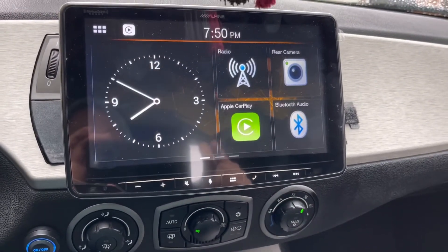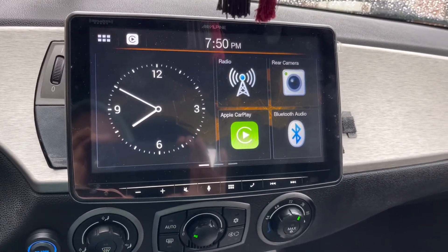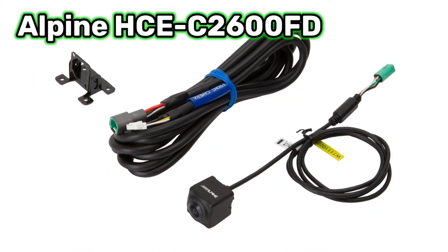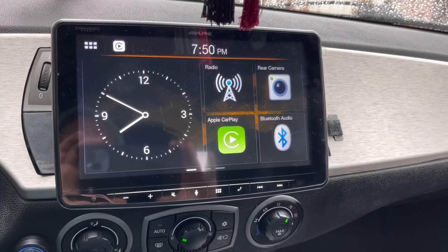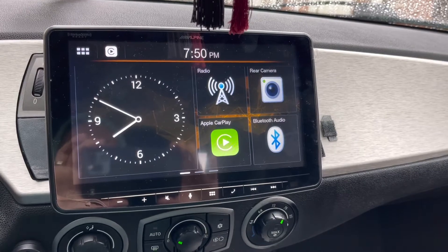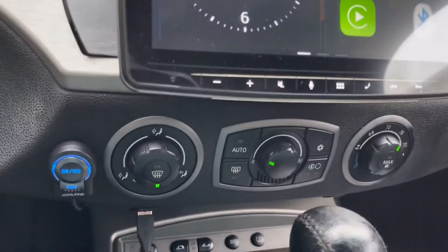This radio actually just has one camera input, but if you buy Alpine's high-definition cameras — the HCEC2100RD, which is the reverse camera, and the HCEC2600FD, which is the front camera — along with their switcher module, the KCXC2600B, then you can do a front and rear camera. And not only is this going to be a front and rear camera, but it's a multi-view camera, which is pretty neat, and it does come with this little separate activation switch.